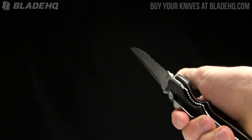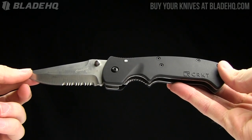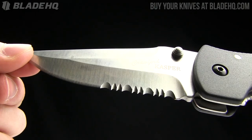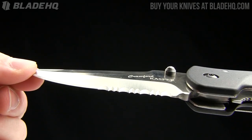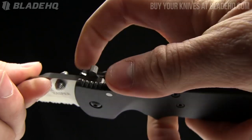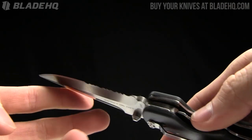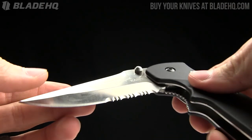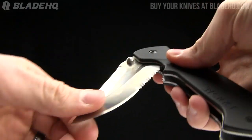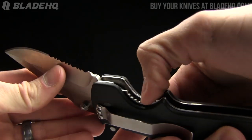First of all, the overall length on this is nine and a quarter inches, the blade length is three and three quarter inches, made from AUS-6M steel, hardened to 55 to 57 Rockwell hardness, so it should be fairly easy to resharpen. It's got an ambidextrous thumb stud on it - this is the partially serrated version with the satin blade. It's got a liner lock on it and I like the jimping there in the liner lock because it's fairly aggressive.